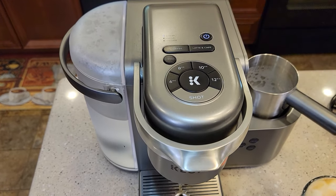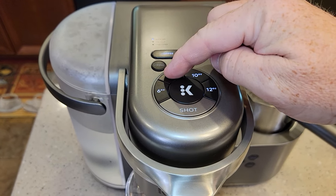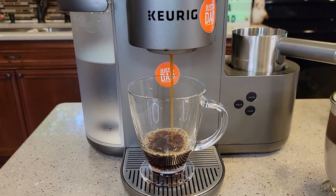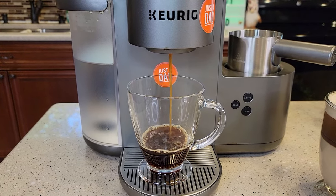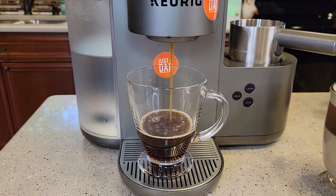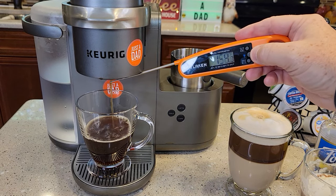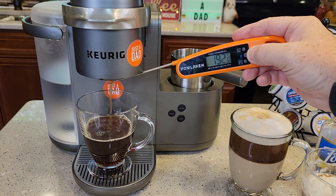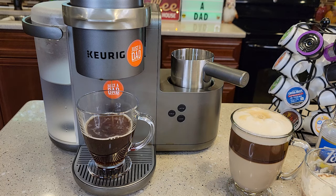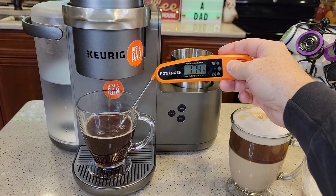On the coffee maker side, let's just put a K-Cup in and hit coffee. I do my coffees on eight ounces and then brew. This is a pretty standard Keurig when it comes to coffee — it does have a bold setting, which is nice. This is just a standard eight-ounce coffee, which is brewed at right around 192 degrees. You end up with a really hot cup of coffee — about 173 degrees in the cup.